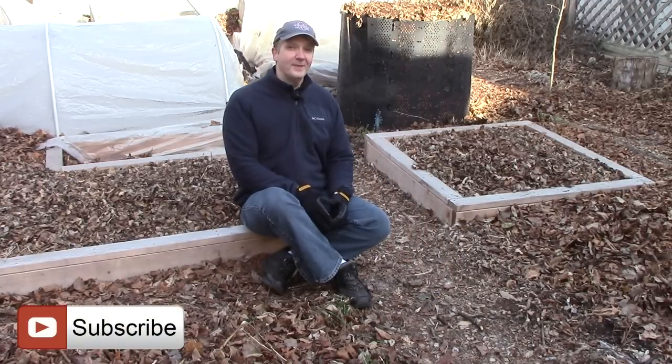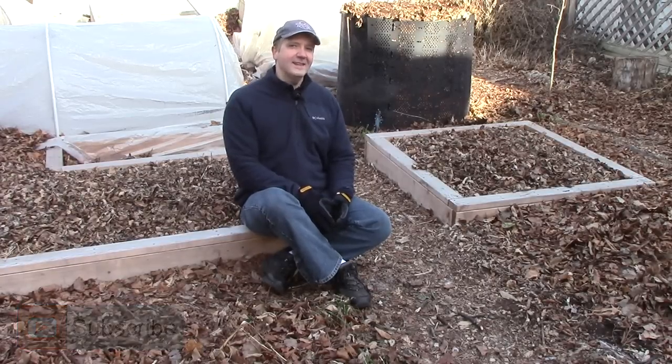Well, that's all for now. Thank you very much for watching. And until next time, remember, you can change the world one yard at a time.